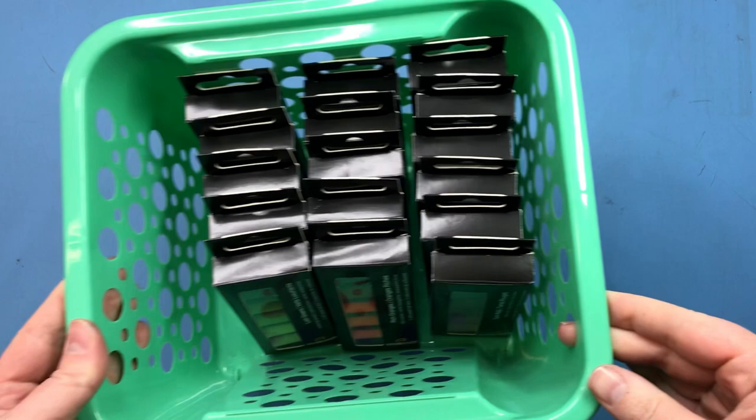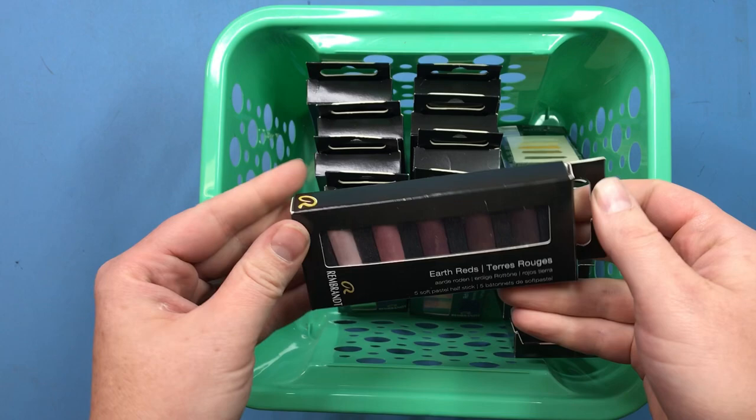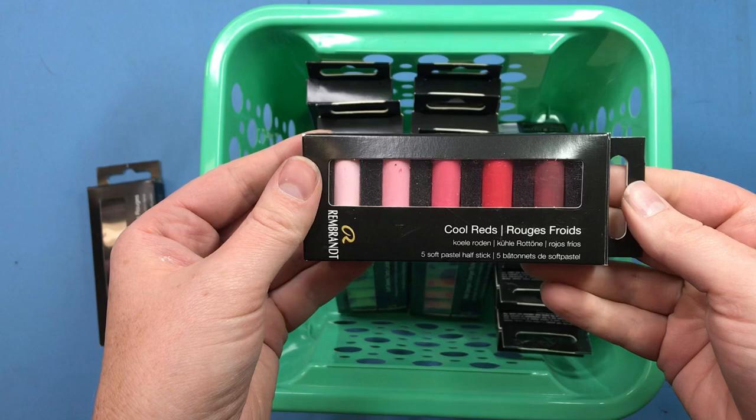Hi guys, this is Lauren with Lauren Watkins Art and today I am back with a review of Rembrandt Pastels. We will specifically be reviewing their mini sets, which just came out and I think you will really enjoy them.